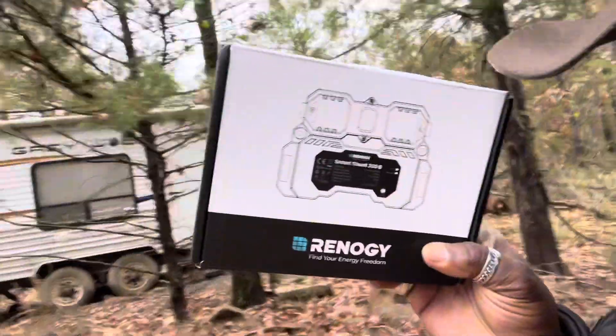Hey, what's going on everyone? I am J.A. Dudley. Just got home with this — the Renogy Smart Shunt. Gonna hook it up, see how it works out, see if I can get it to connect to the Renogy One Core.